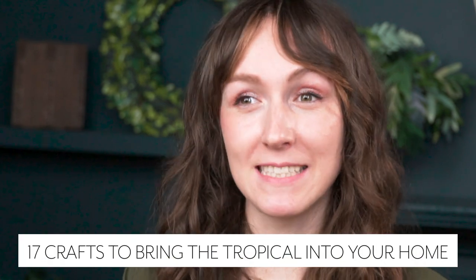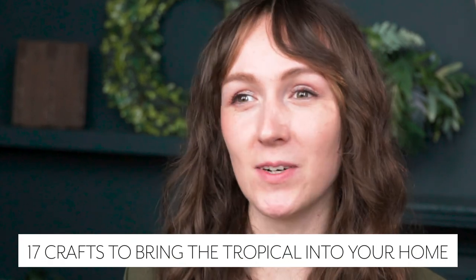Hello everyone, I'm Leah and I'm Emily and we're from LeahGriffith.com. Today we're going to be going over 17 crafts to bring the tropical into your home. When I think about tropical, the first thing that pops into my head are the gorgeous flowers, and we have a lot of them today.